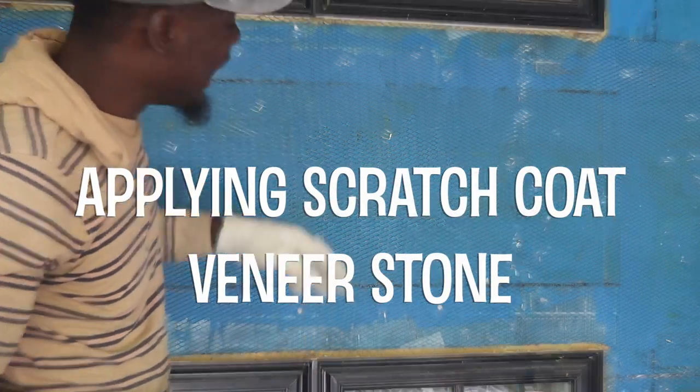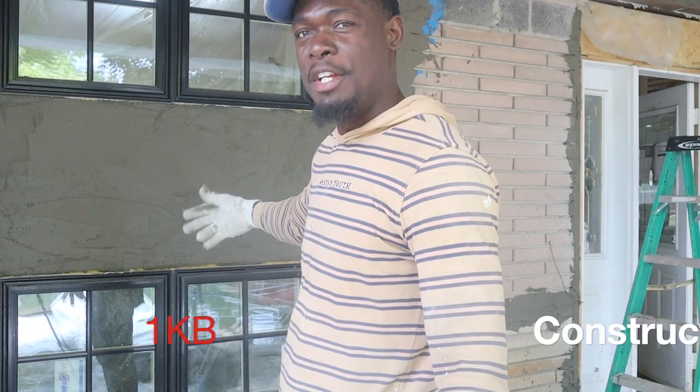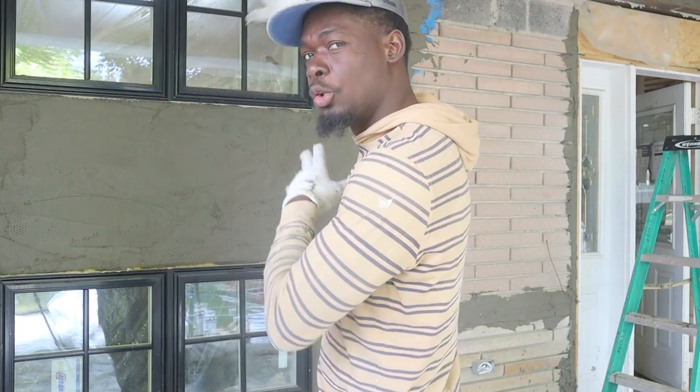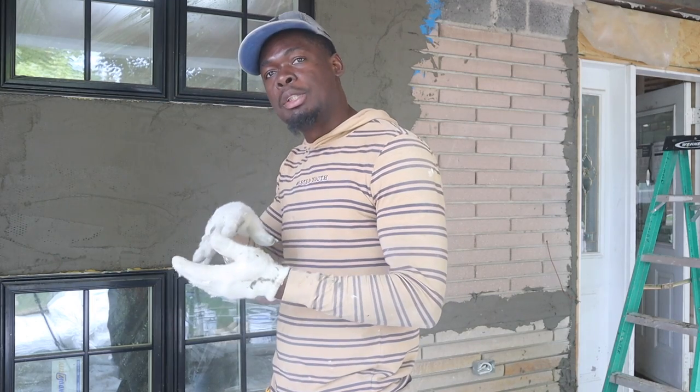Hey guys, how's it going? Welcome back to the channel. In today's video I did a bit of scratch coat. I'm going to show you the way I prepare — before there was plywood and we were planning to do veneer stone over the entire surface. We've got to prepare it, put on our wire mesh, scratch coat it, and all that is coming up in this video.